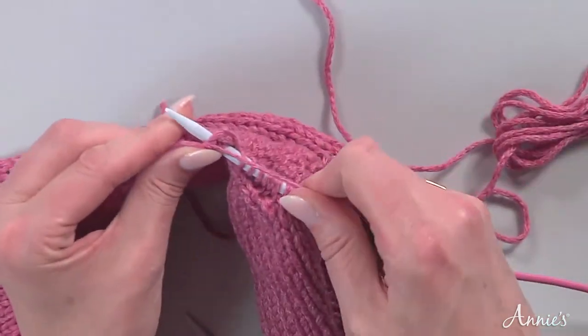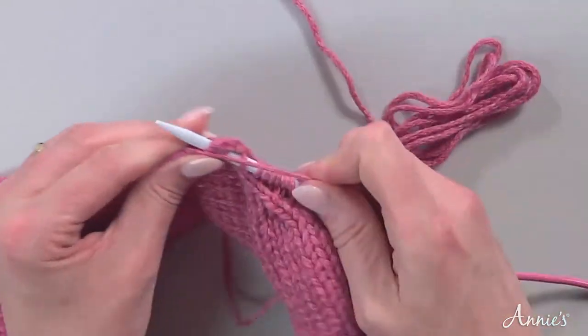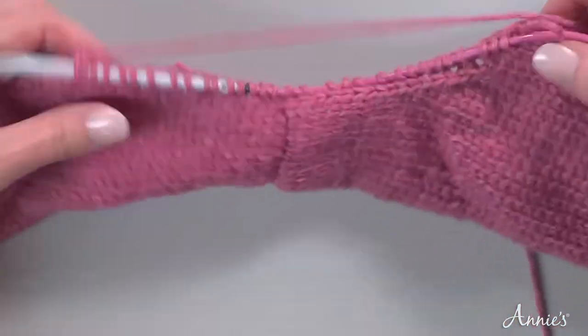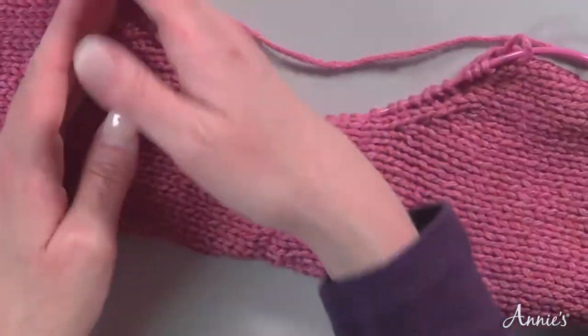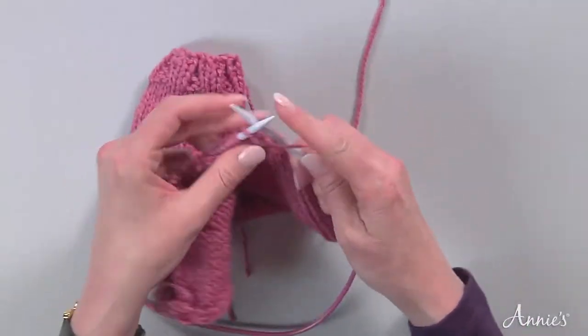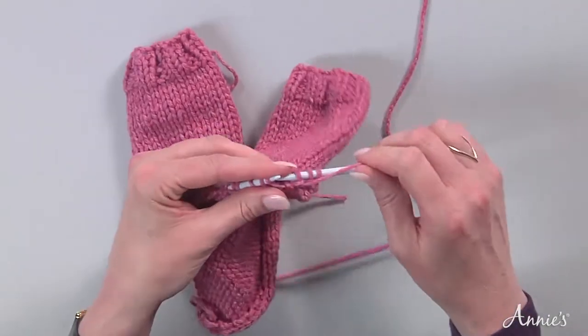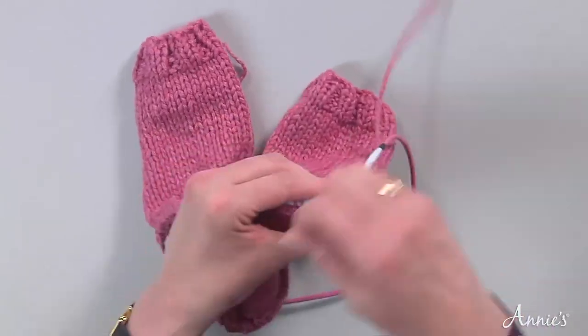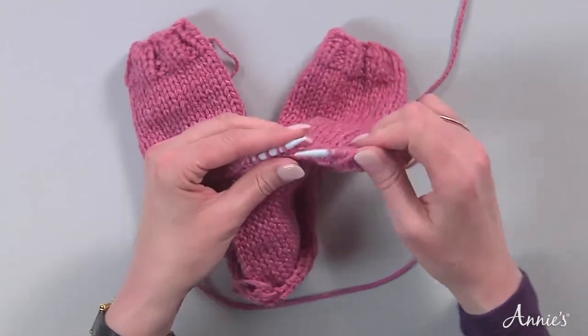We're going to work our sleeve down. We won't have to set in a sleeve — it's going to be super easy. I've picked up stitches, approximately three stitches for every four rows of knitting. And I'm just going to purl a row. But I'm not going to do the entire row — I'm so excited I want to show you how to do short rows. So just let me get partway through this row.